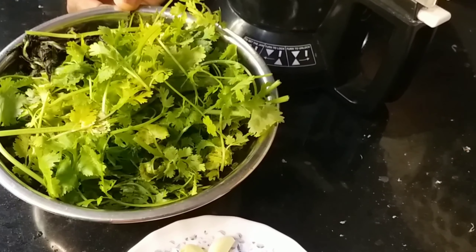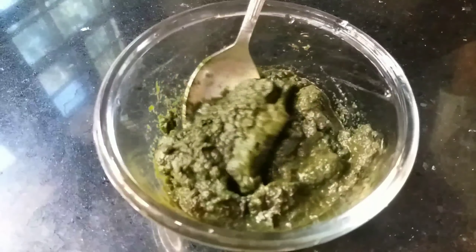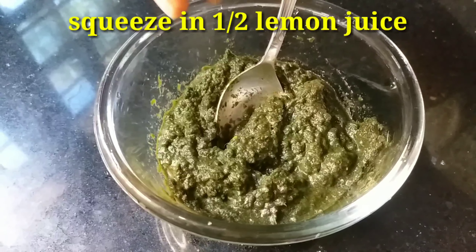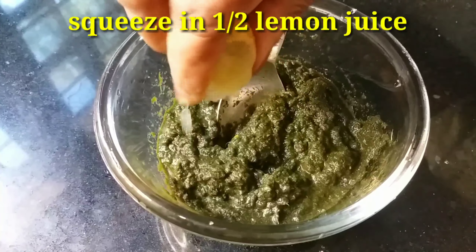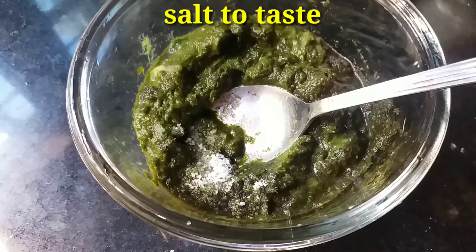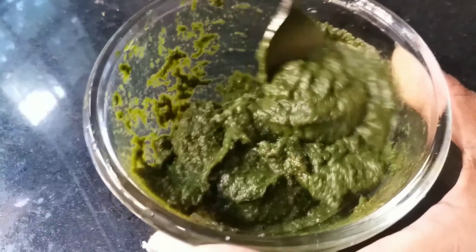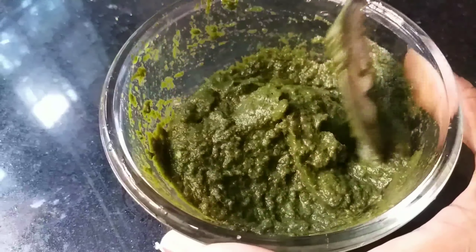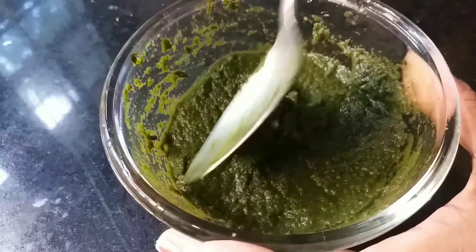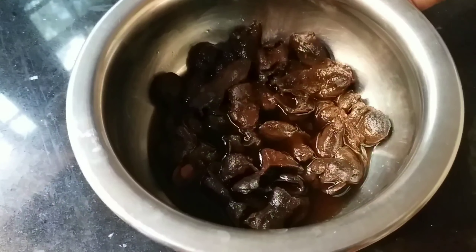Now I will add two things. I will add the chutney — add 3-4 spoons of chutney. The first chutney is ready.